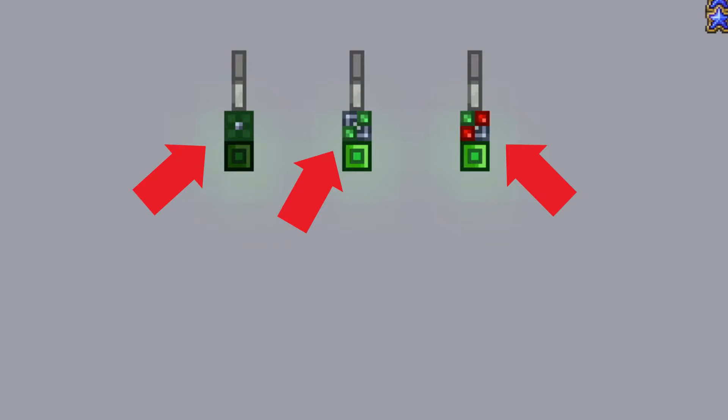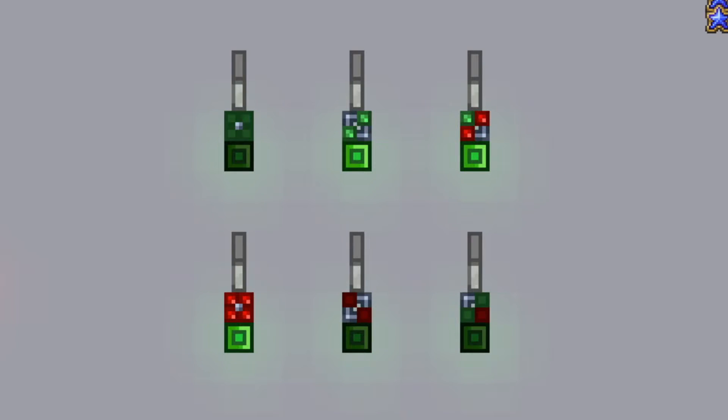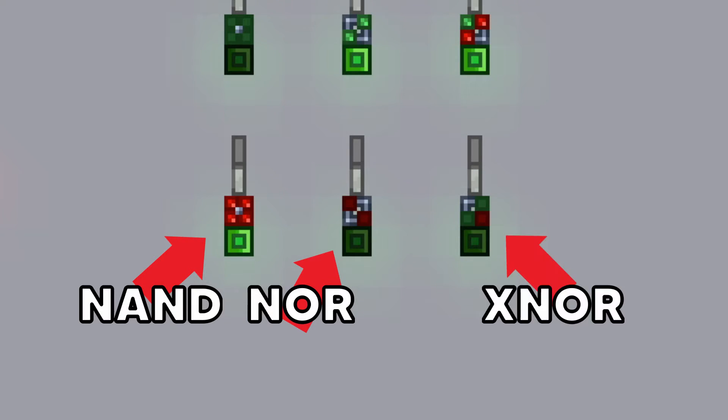Basically there are three types of logic gates: the AND gate, the OR gate, and the XOR gate. All three of these logic gates have a negative variant — you basically just add an N at the start, meaning we have the NAND gate, the NOR gate, and the XNOR gate.